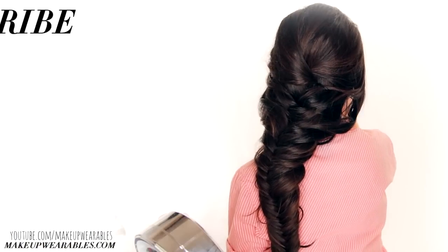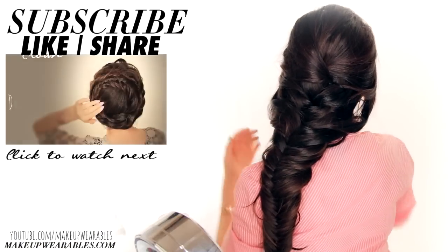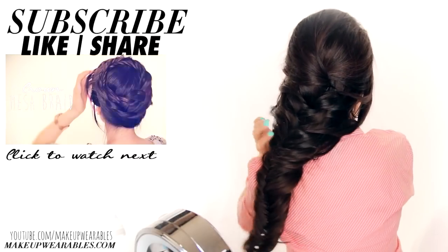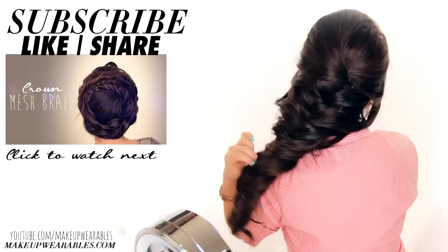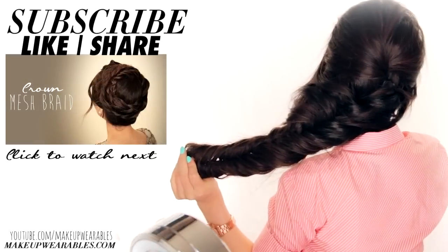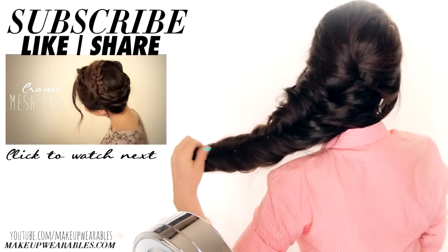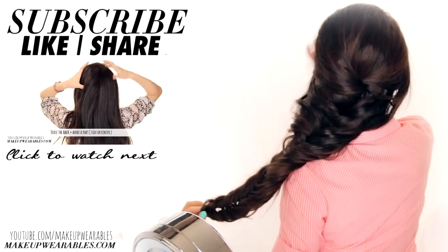Did you guys enjoy this? Because I had so much fun creating it. If you did, be sure to give this a thumbs up and let me know down below what other Frozen hairstyles you want me to reinvent. If you're new to my channel, be sure to subscribe for more hair tutorials on Thursdays. And as always, thank you for supporting Makeup Wearables hairstyles. Love you guys, see you next week. Bye.